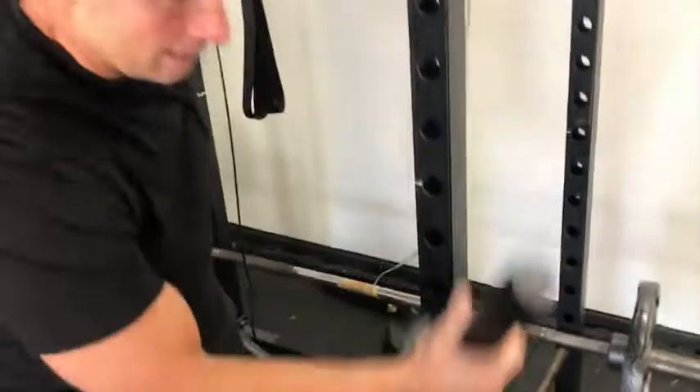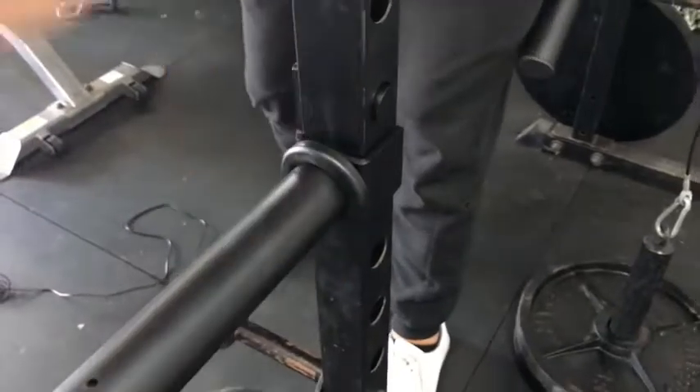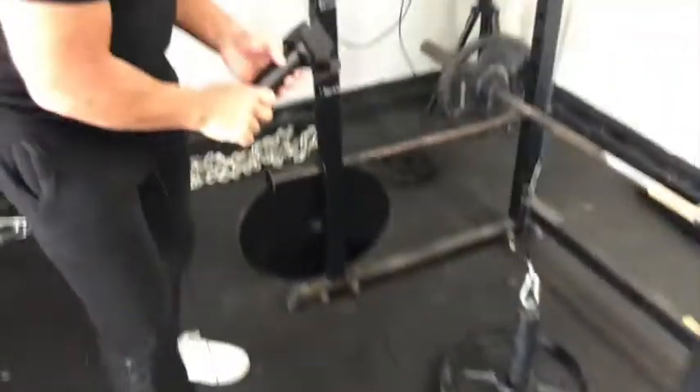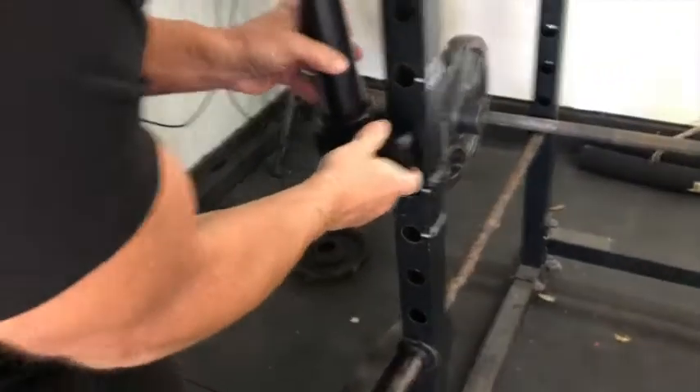Depending on how high I want them, I'm going to go right here with my 45s. I literally slide it in, drop it down, and do that on the other side just like that. I'm up at the squat rack — I think I'm about even right there.